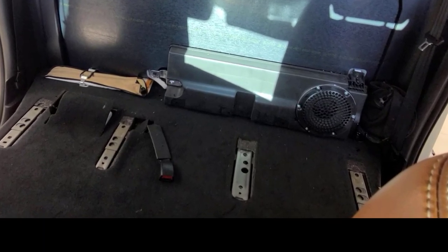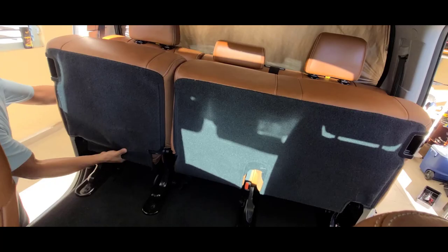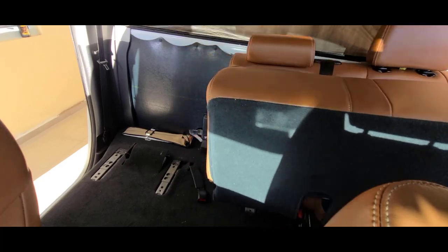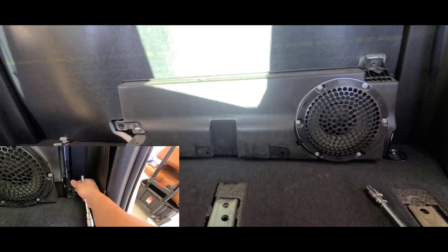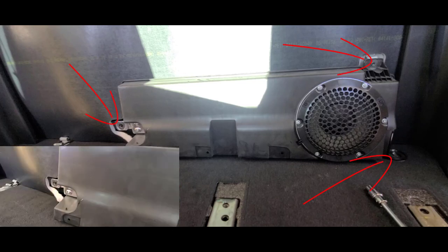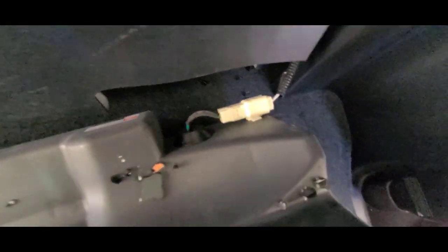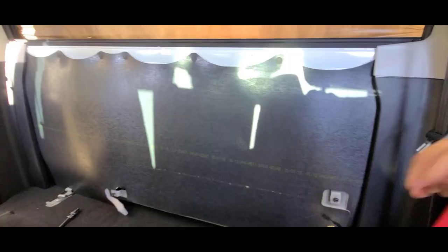It should be used in the rear side second hole from right to left in this picture. Once the 8 bolts are out you can proceed to disconnect the subwoofer connector located on the right side. Now with the subwoofer out you can proceed to remove the insulation panel.